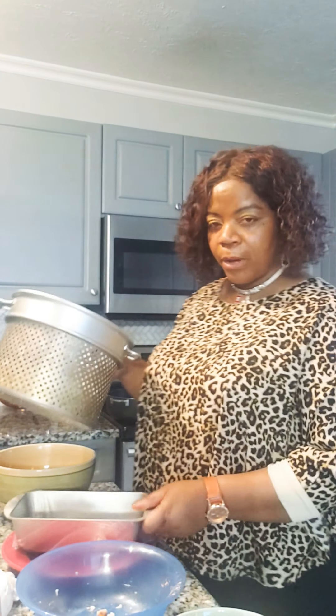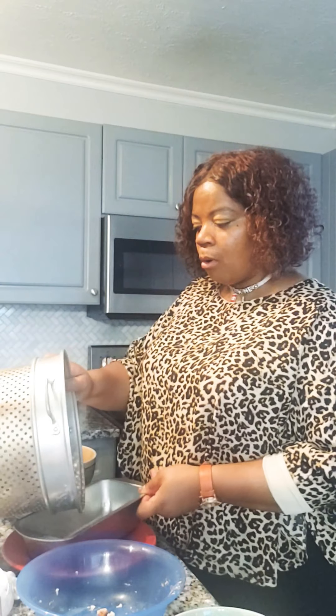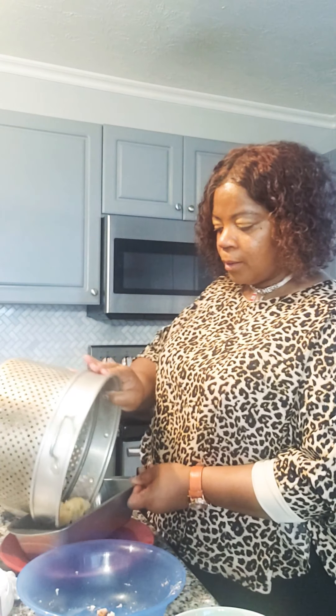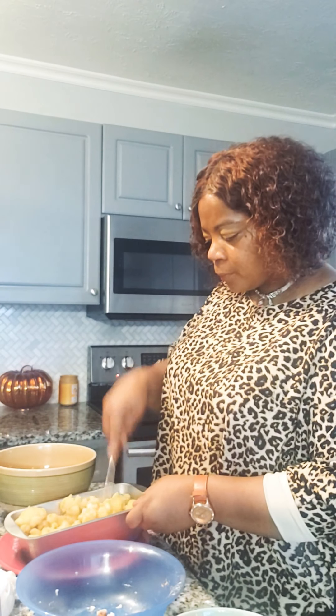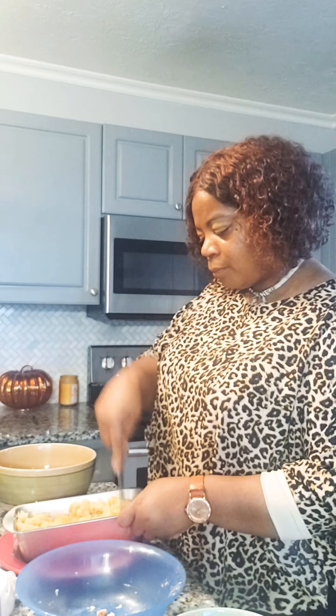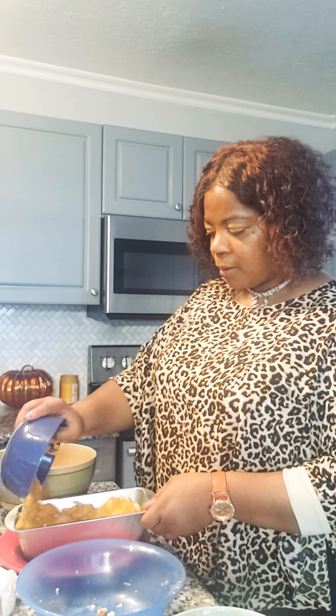For the cauliflower mac and cheese: I've already boiled the cauliflower and put all the same seasoning I used for the chicken right into the water, so the flavor bakes in. I'm going to break it up into pieces closer to the realistic size of macaroni. Here's my cheese sauce — I'm going to go ahead and pour that right over it.